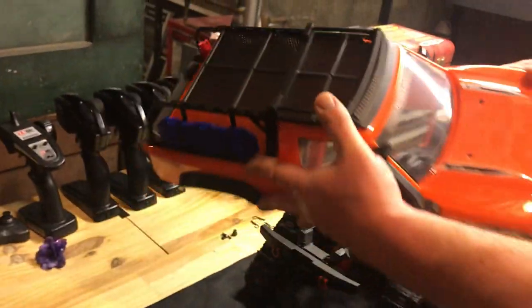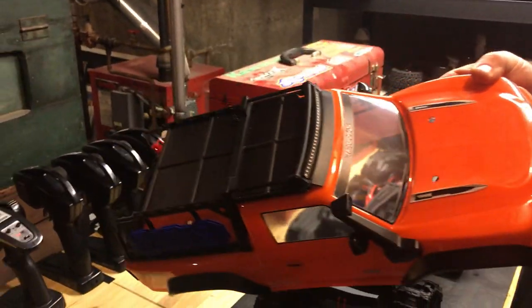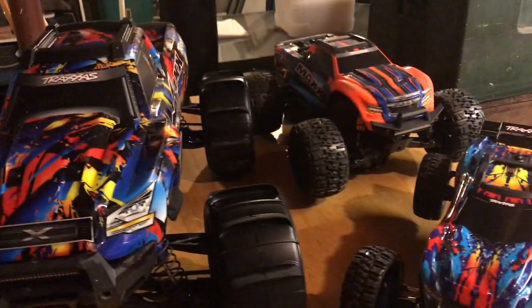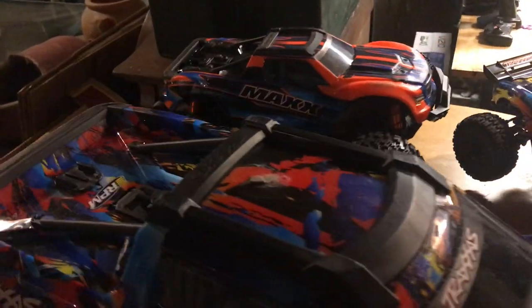With the included LED kit, which I've done — the LED kit on both my Max and the X-Max. The X-Max is front and rear, and the Max is just front, but I have the parts to put in the rear.